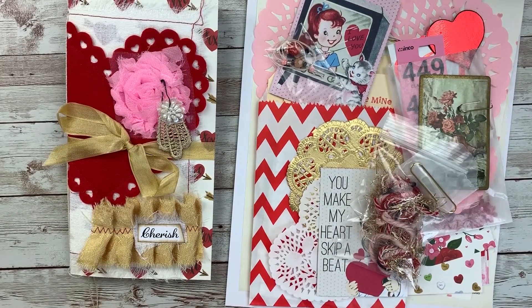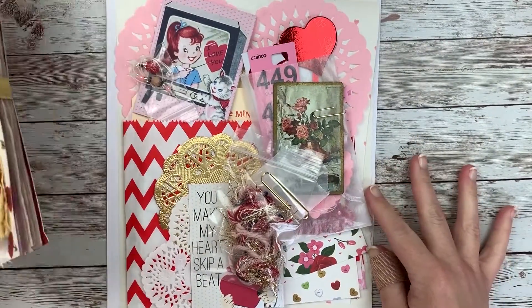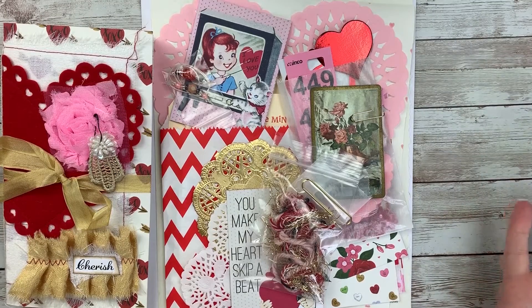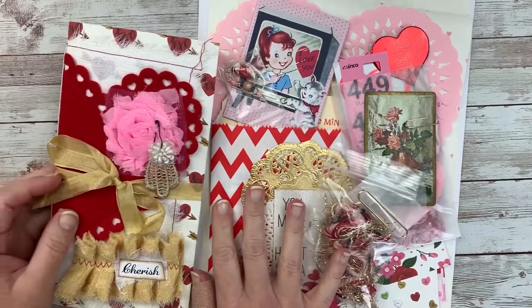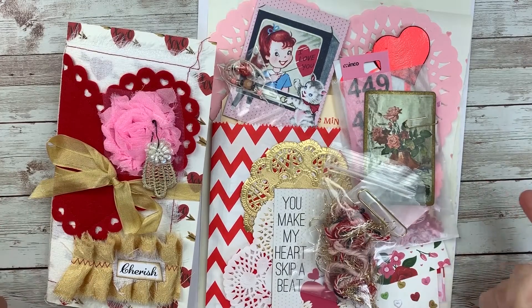I have a tub full of Valentine's Day things. I've been on YouTube for about four years now, and I loved friend mail back in the day when I first started, so I have a lot of Valentine's Day things left over from then. I didn't really buy anything new, but I'm going to show you. I have a tub full of Valentine's Day craft supplies that I barely use, so I definitely needed to pull some things out of my stash.